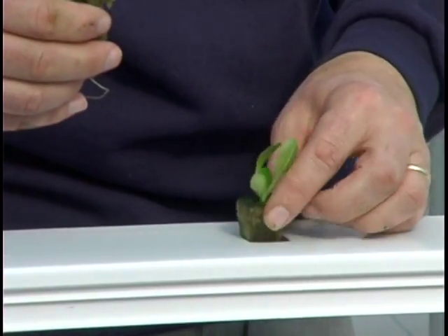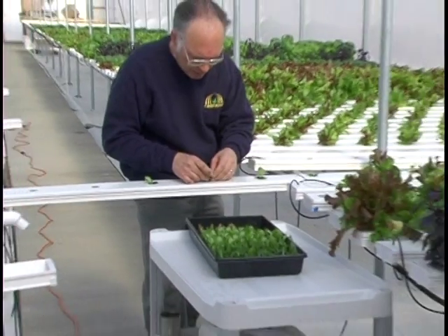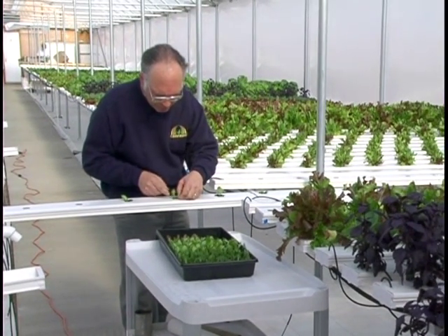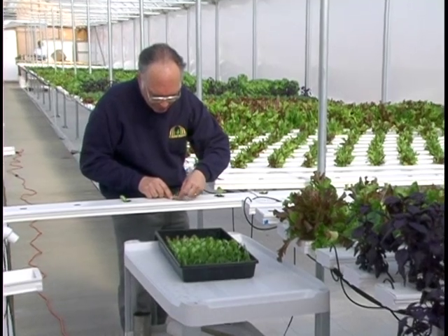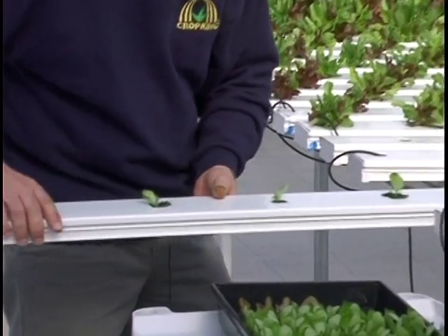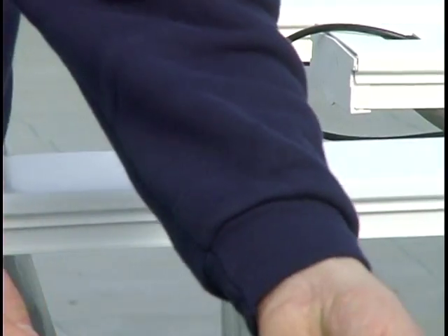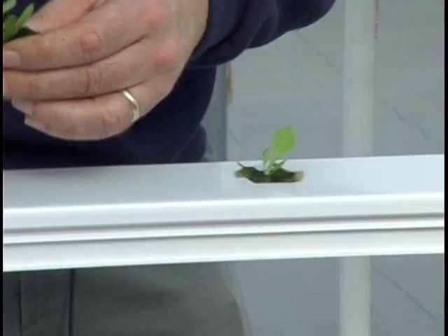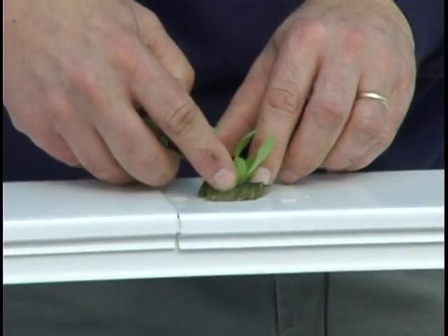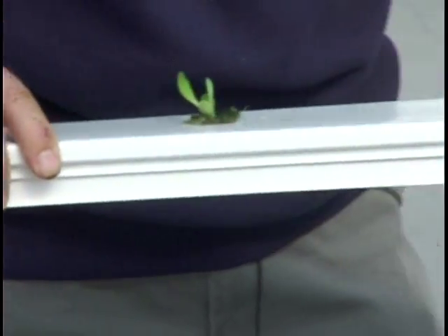Take a couple of plants at a time. Normally we'll handle them by the cubes, but we want that cube to stand up in the channel. This one's wanting to lie down on me. Tuck it under the edge there a little bit, move this in. One plant per hole. Slide it in, lift it up a little bit to get it over the support stringer.